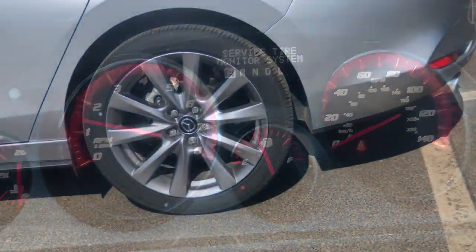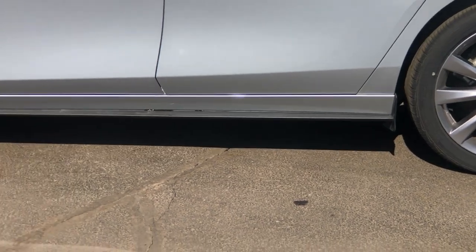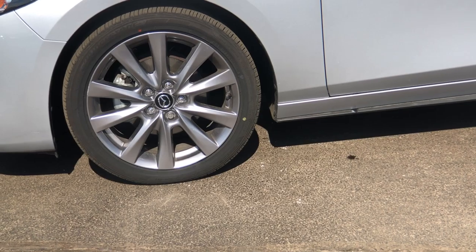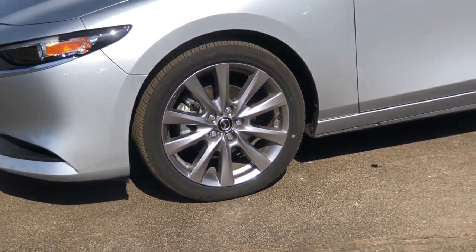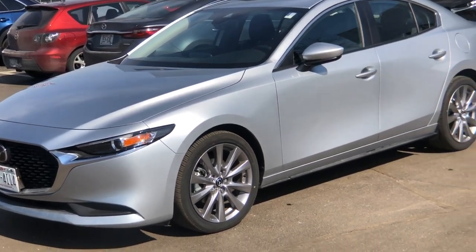It is important for you to get your tires filled to the right PSI, or pounds per square inch, because over inflation or under inflation can cause premature tread wear and can lead to possible tire failure. It can also result in decreased traction and the inability to absorb road impact.